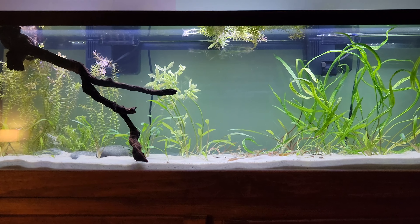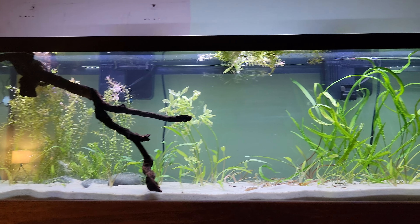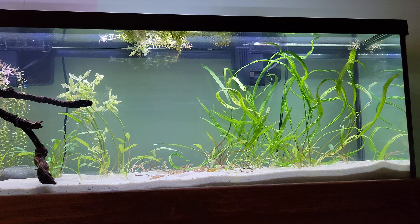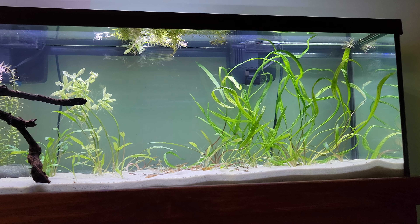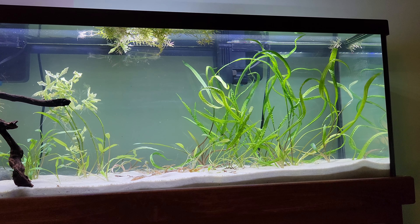I'm thinking about not doing the background on this tank, just kind of leaving it as is. I'm not going to paint the background on my tank again because that was just too much of a hassle.